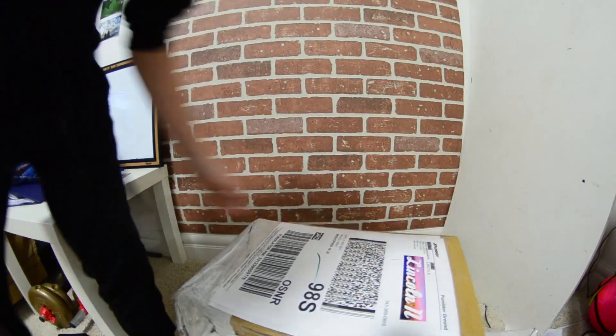Dang, that's a big package. Let's get into it. It's a beast.